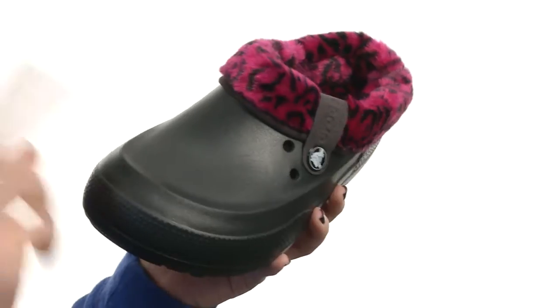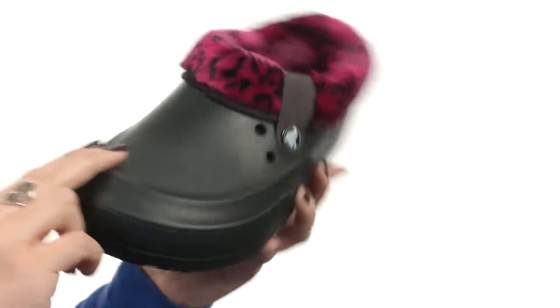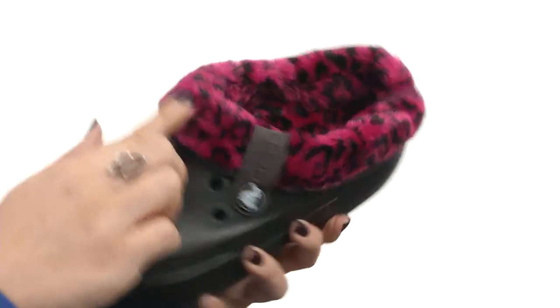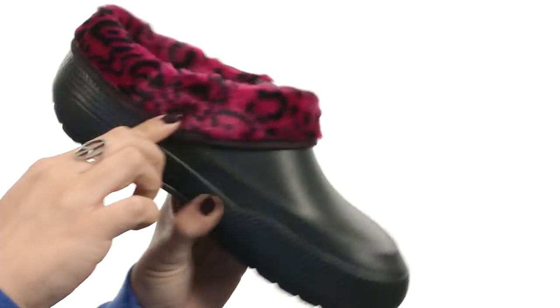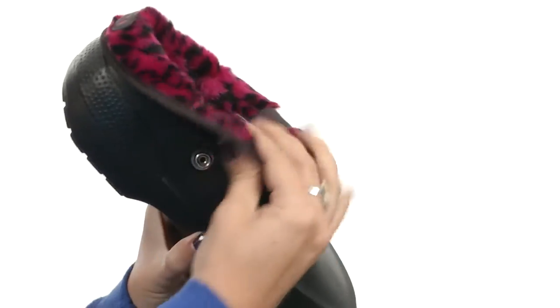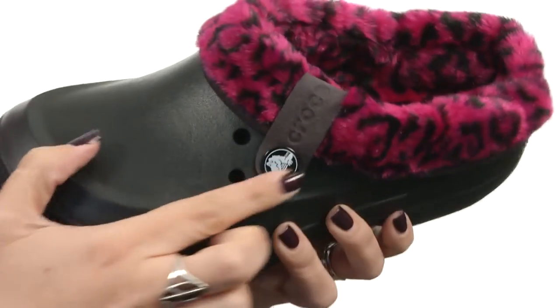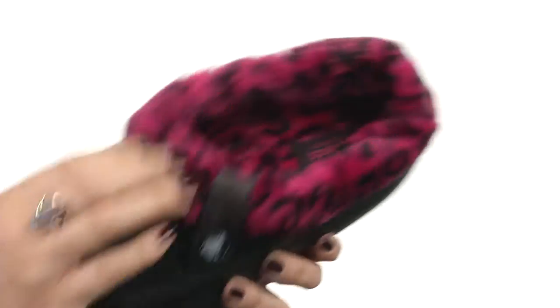This Croc is made with the patented Croslite material that does mold to the feet over time. Got that ventilation at the top as well, and this really cute faux fur collar that's actually removable. So if you're not feeling that fun faux fur, you can always remove it with those snaps, which is really great. Got the signature logo detailing right there.